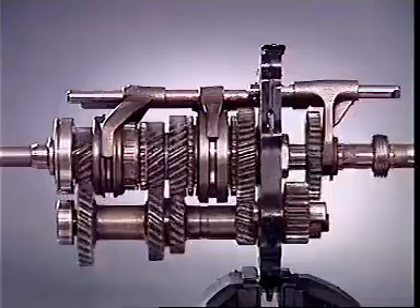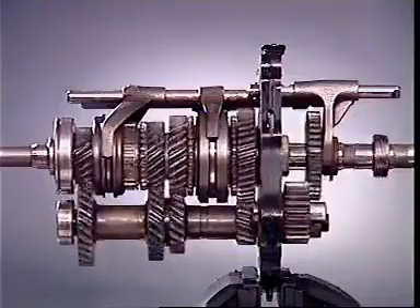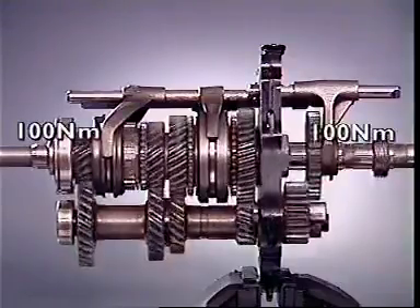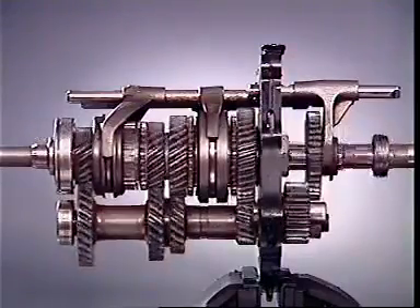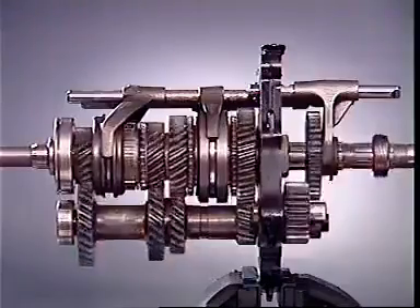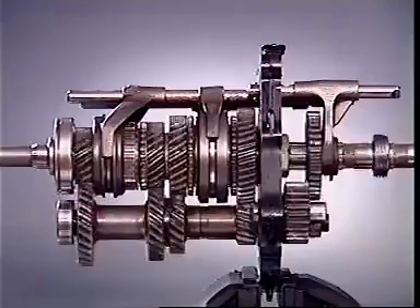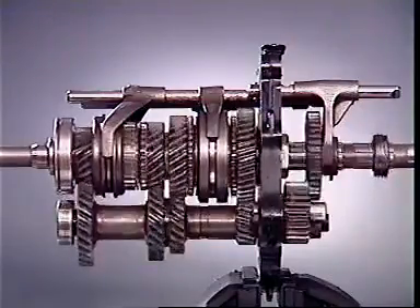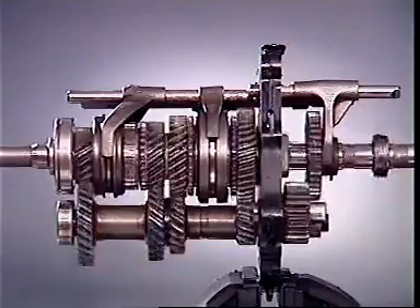The input and output shafts turn at the same speed, and therefore there is no torque multiplication. The counter shaft gears and their corresponding gears on the main shaft continue to rotate, as the counter shaft is constantly in mesh with the input gear, but they do not transmit any drive.